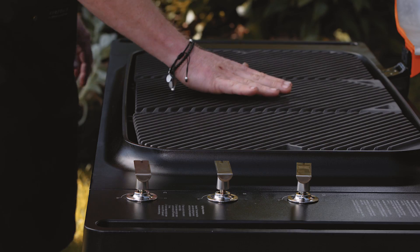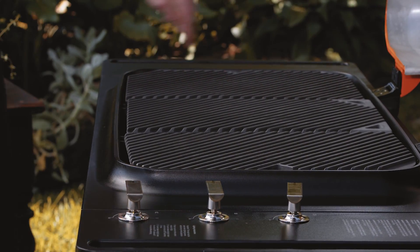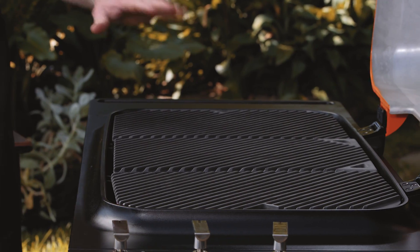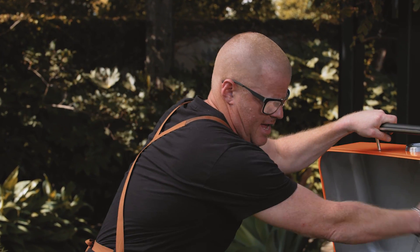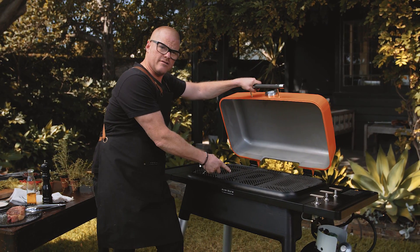If I just turn these on now, they're all on. And this is the really key thing for this barbecue — there is so much energy that comes through here. The way that these tubes are designed, the plates are designed, and the lid is designed is to create this convection heat, because that heat in the air inside the lid, when it's closed, will continue to heat the plate.